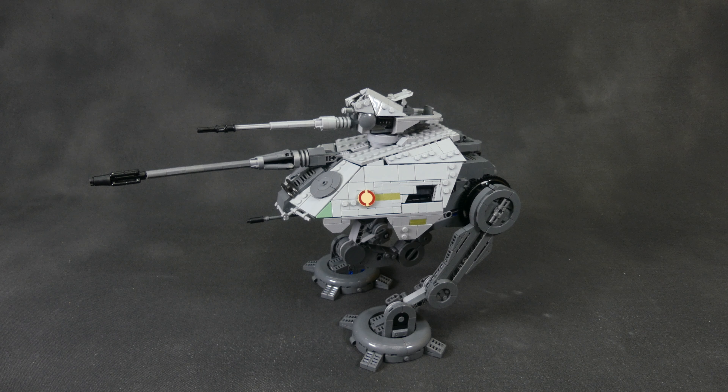We have this cannon on top that is able to be rotated 360 degrees, and I really like the shaping up here too. Of course it can also fit a gunner minifig that has a printed console in front of it.